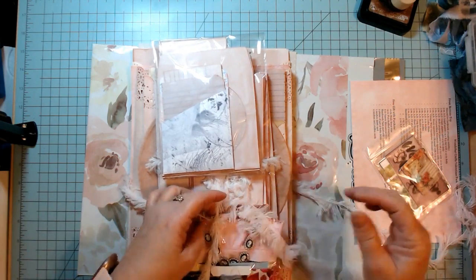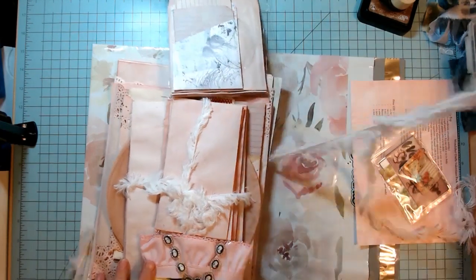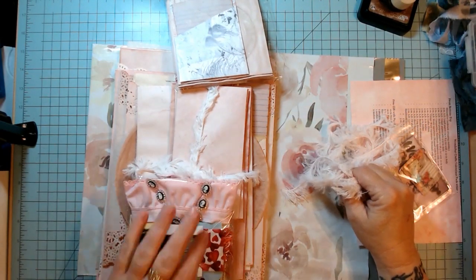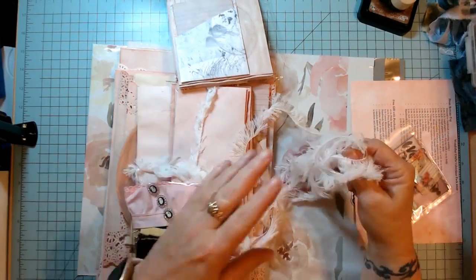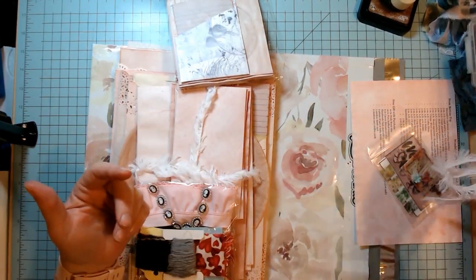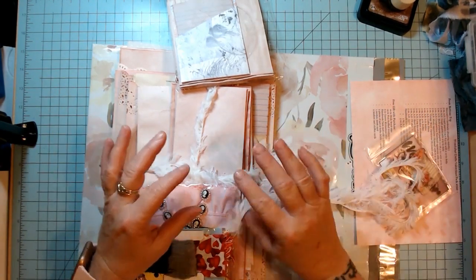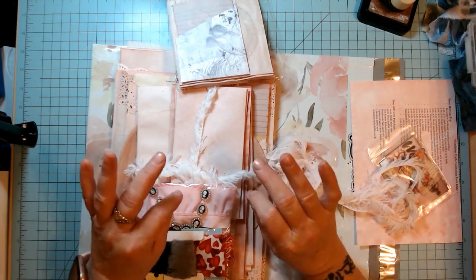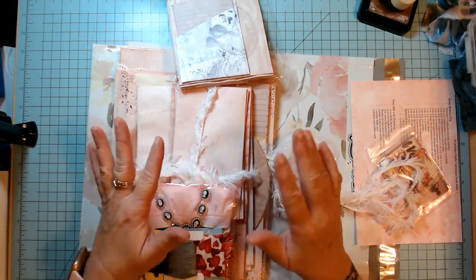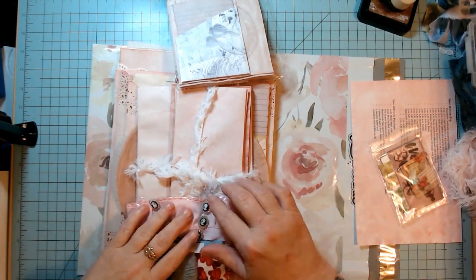I wrap them in the nice fuzzy yarn that I always do. If your envelope pack is wrapped in one color, I tried to make sure the other color is different so you'd have two different colors to use. I used three colors: white, this pink, and then there's a very light off-white ecru tan color — which I thought would go really well with a vintage look.